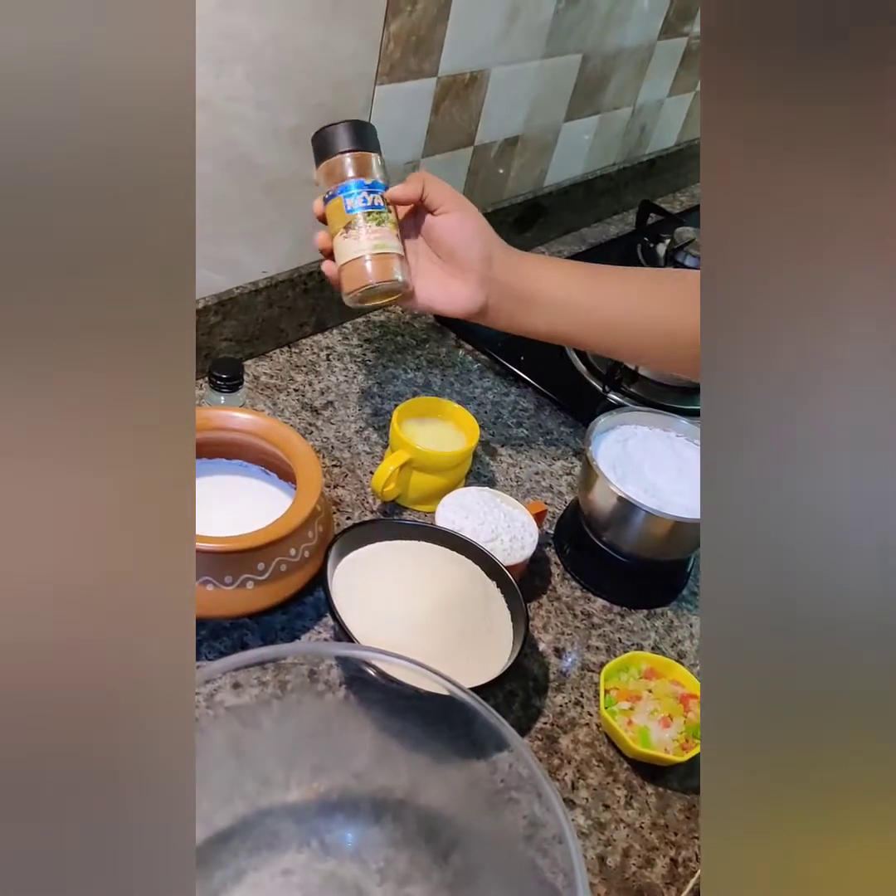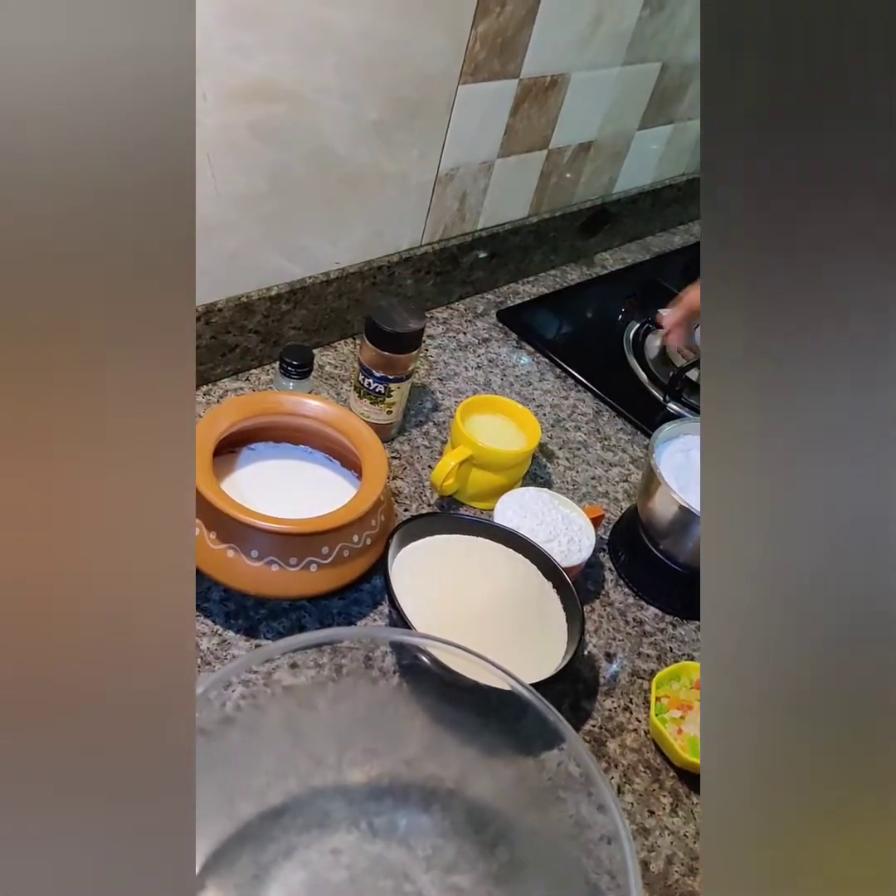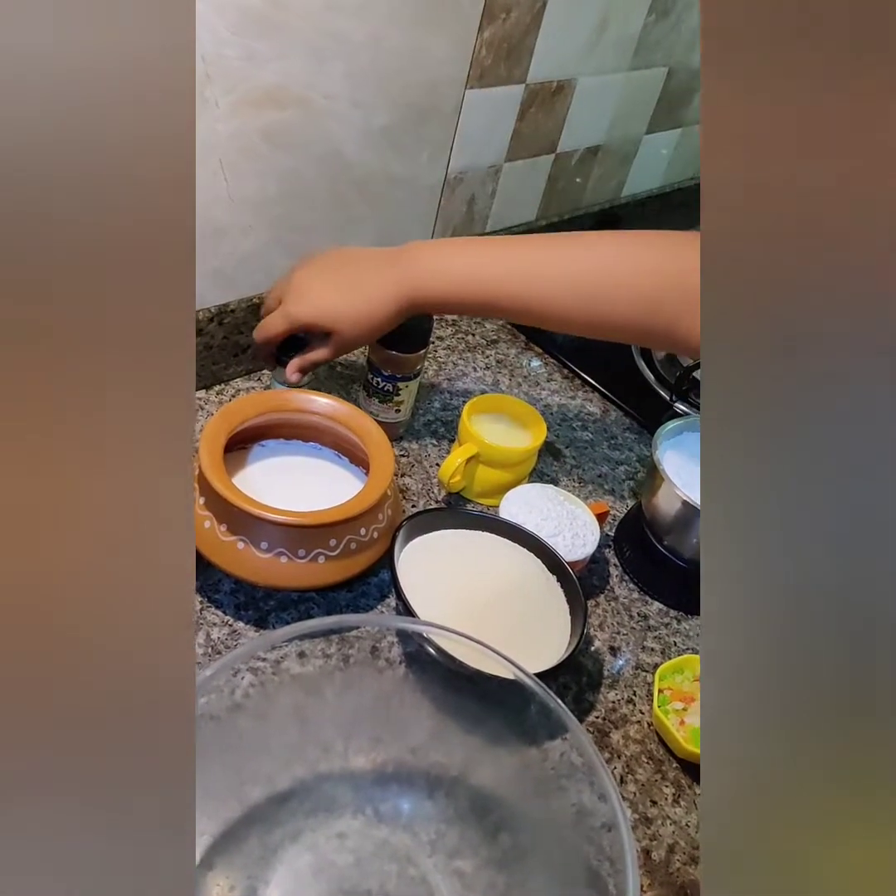This is cinnamon powder. Instead of cinnamon powder, you can also take cardamom powder, and this is vanilla essence.